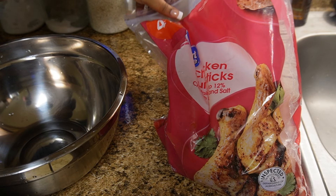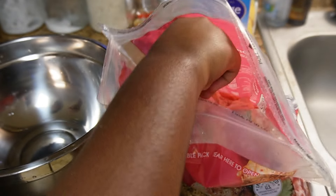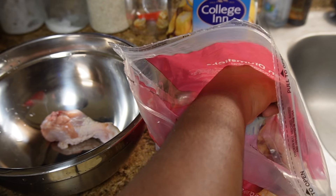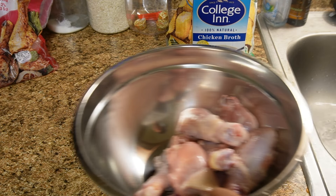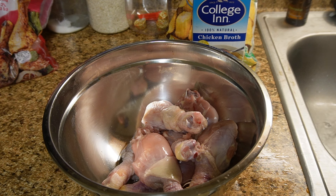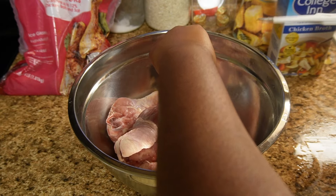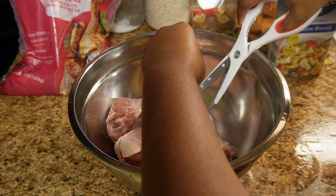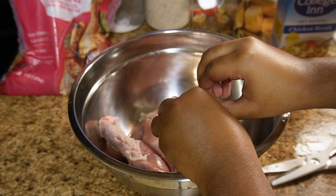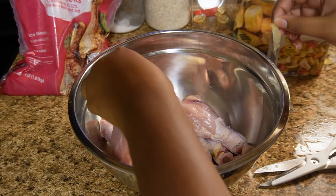I'll be making some baked chicken. I got this chicken from Walmart, and let me tell y'all, this was some of the ugliest chicken I ever seen. I had to do a lot of cleaning up. I'm doing about seven pieces. I washed my chicken then patted it completely dry, and I also clipped some of that extra fat off.